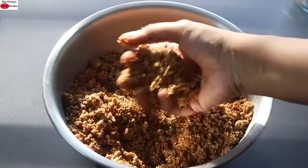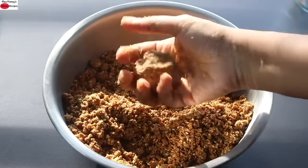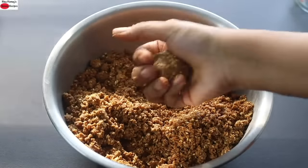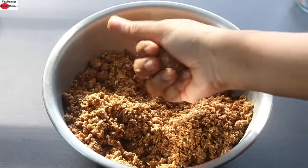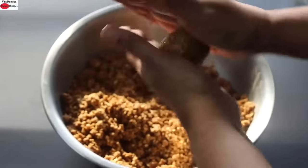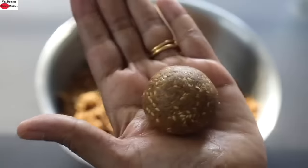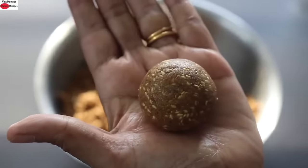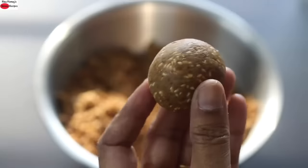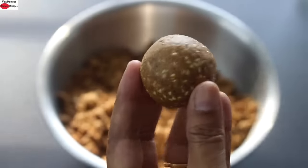Once nicely mixed, roll it tightly into a ladoo — just tightly roll it into a round shape. There is no need to grease your hand with desi ghee or oil. Roll it really tight and then roll with both your hands to form a nice round shape. The ladoo is smooth and glossy on the surface — no one will guess there is no refined sugar, desi ghee, or oil. The best part is it is completely grain-free.